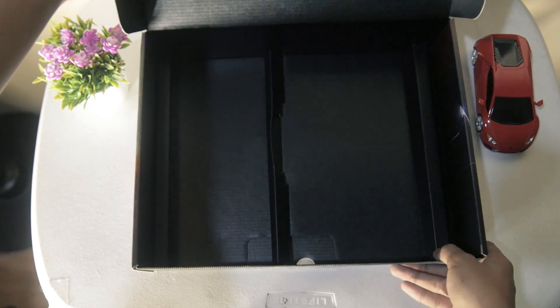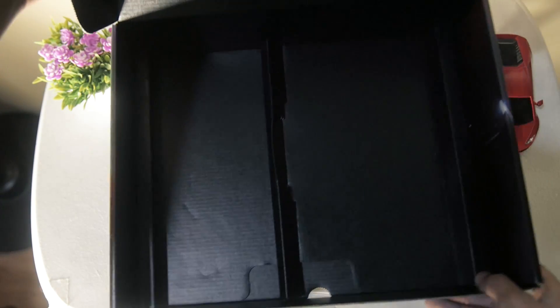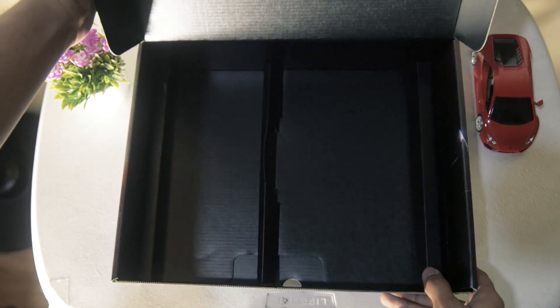As you can see, we have checked out all of the items inside the box. Now, let us move on to the motherboard.